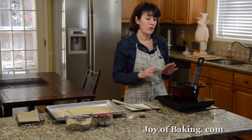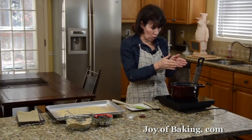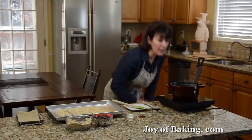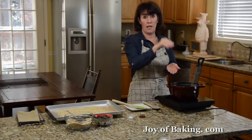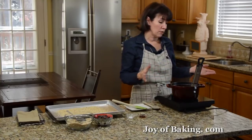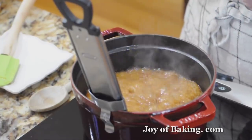We're going to take this up to 285 degrees Fahrenheit, which is 140 degrees Celsius. Watch it carefully, and make sure to get down to eye level to read the thermometer accurately. Don't have it boiling too furiously. Depending on your boil, this will take somewhere around 10 minutes.